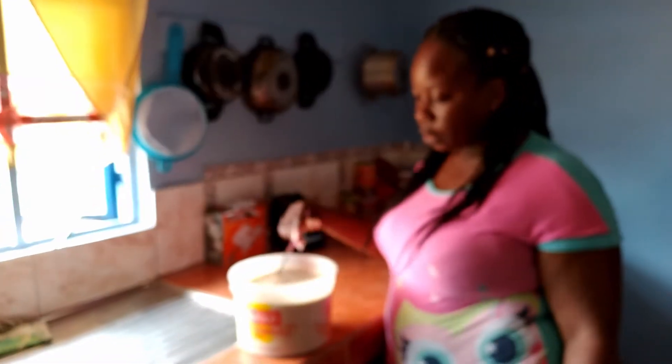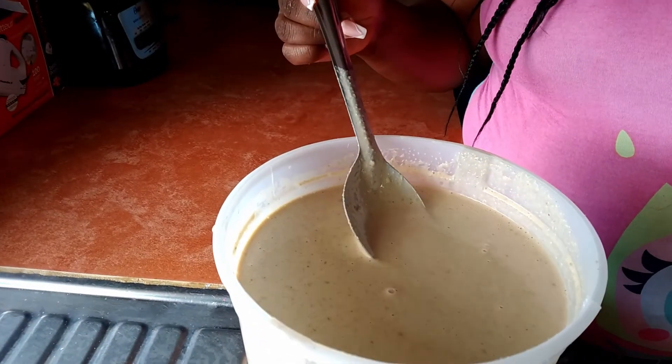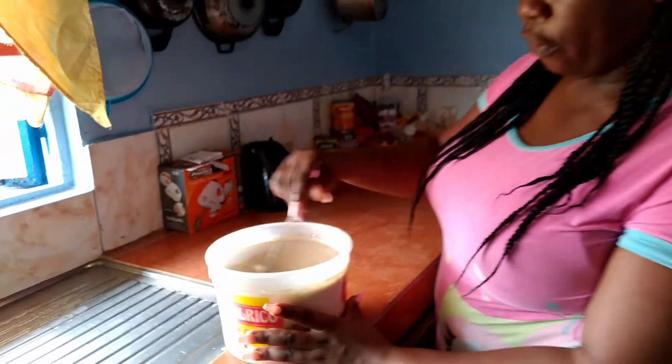Okay guys, this is my strawberry punch, my way, and I'm going to taste it. Wow — smooth and refreshing.